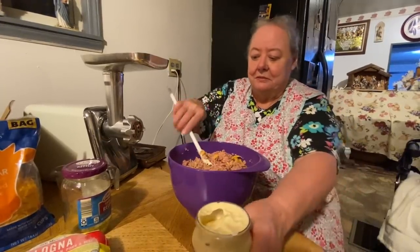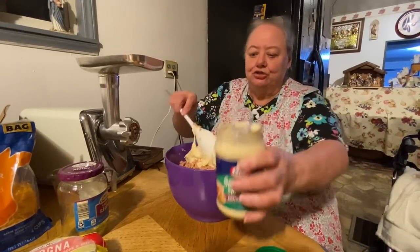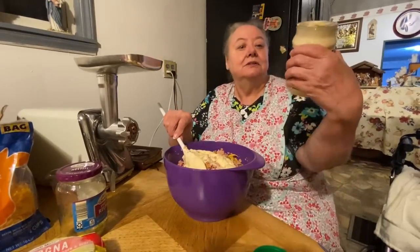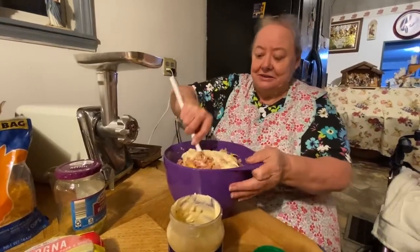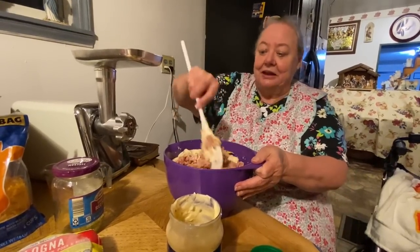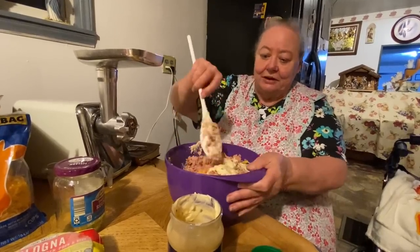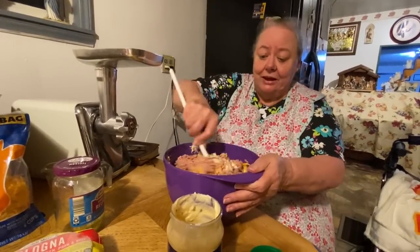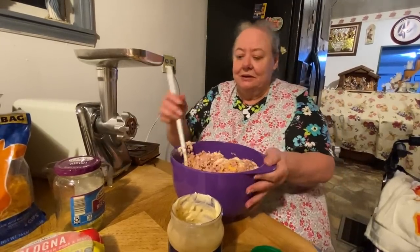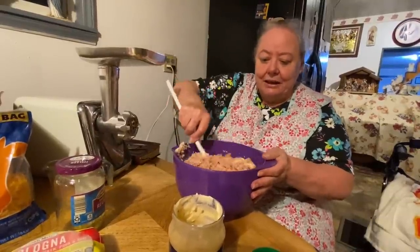As soon as we get the shirts in that we're having made, we'll give away aprons and shirts and stuff. The mayonnaise — it's not mayonnaise this time, it's sandwich bread — I've already fixed some and tasted it and it's what mom used to fix. I've never seen any of it around here so I don't know if there's some around here or not.